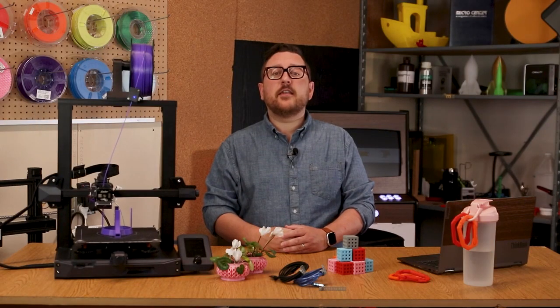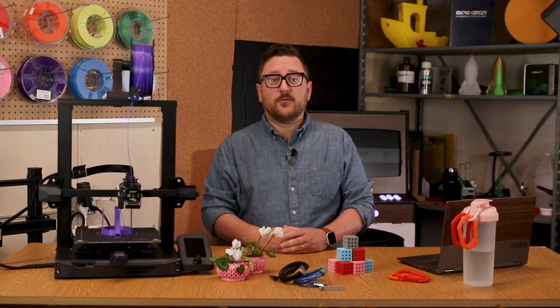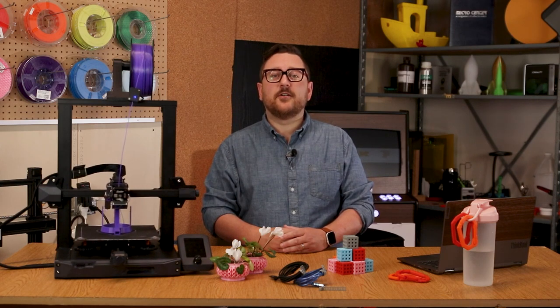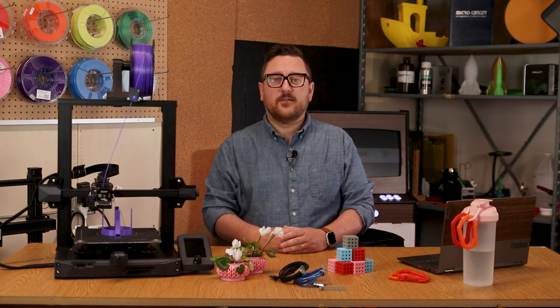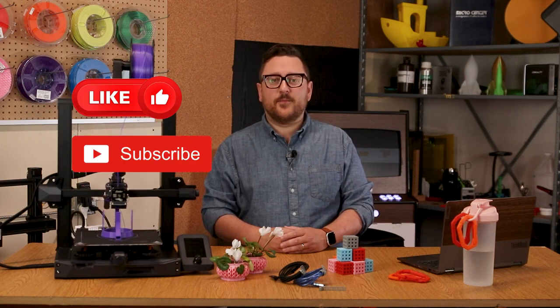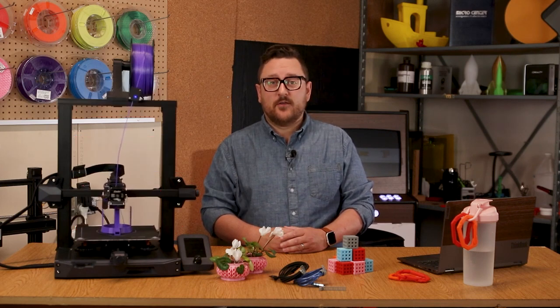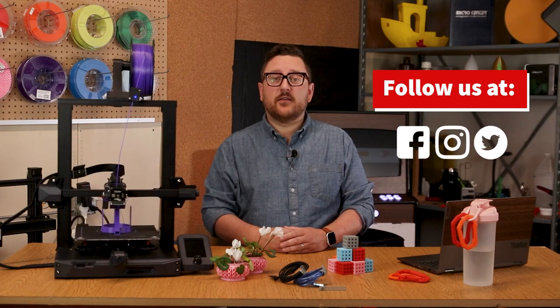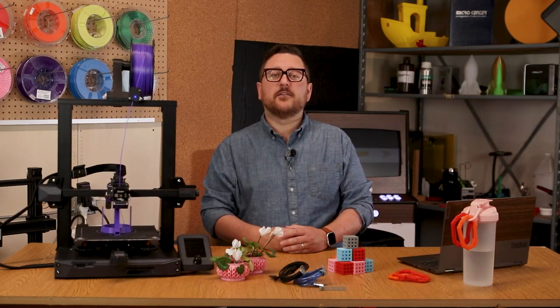If you're interested in any of the files we used today, check out the links in the description below. We carry a wider variety of filaments than was shown here in the video, so you can always check out microcenter.com or stop in to your local Micro Center and speak with one of our knowledgeable associates. Now get out there and make some cool stuff! Like, subscribe, and comment below with any filament advice you have for the folks in the 3D printer community. Follow Micro Center on social media and visit us over at community.microcenter.com to show off your 3D prints and projects. We'll see you next time in the Maker Lab at Micro Center.